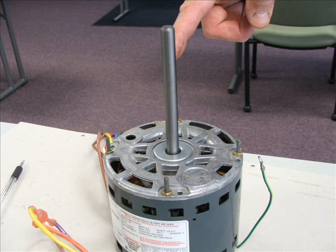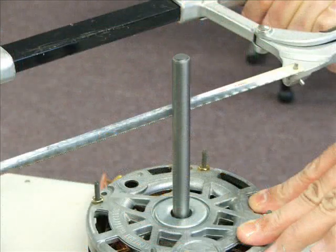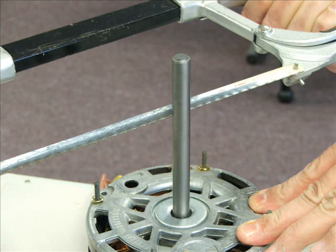The length of the shaft really doesn't matter. If you had a three-foot shaft and you only needed a five-inch shaft, you simply get out your hacksaw and cut the shaft. The length of the shaft we're not concerned with because we can cut it down.